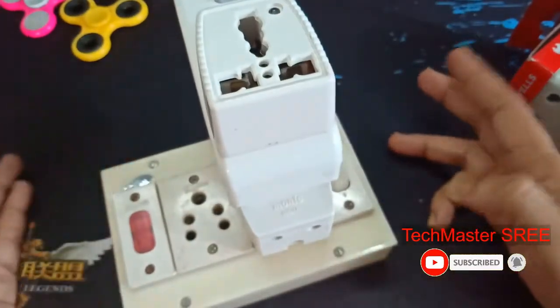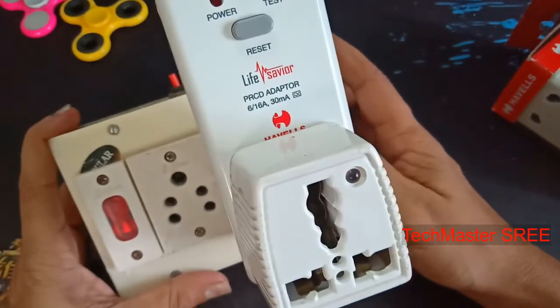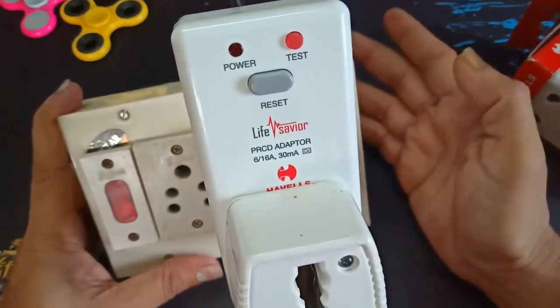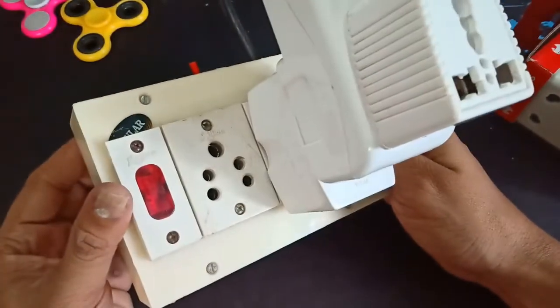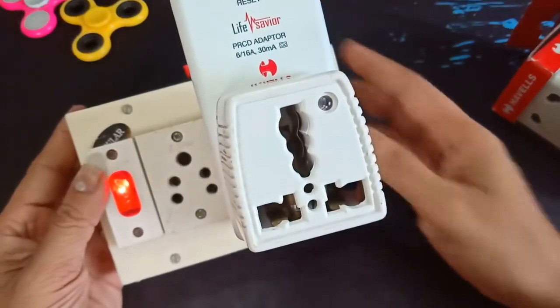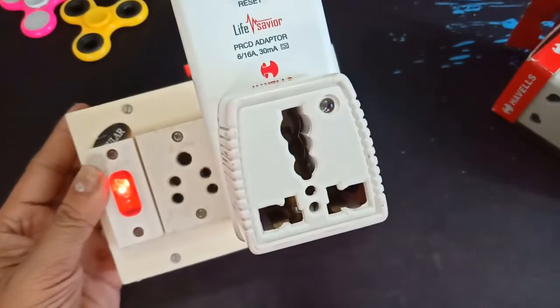If you have a new device or an old one, you can use additional protection. As long as you travel, you can use this device. If you have any questions, please give me a comment. Thanks.